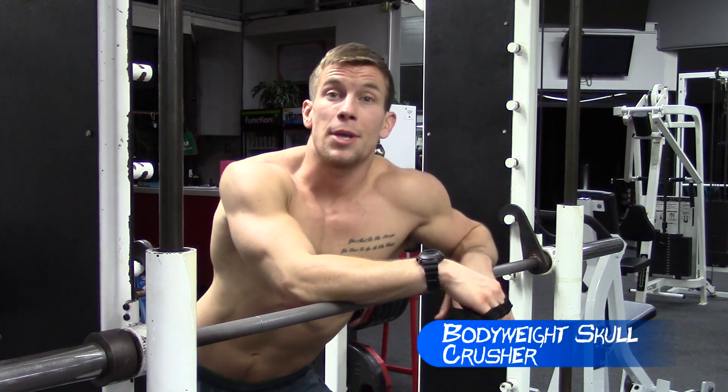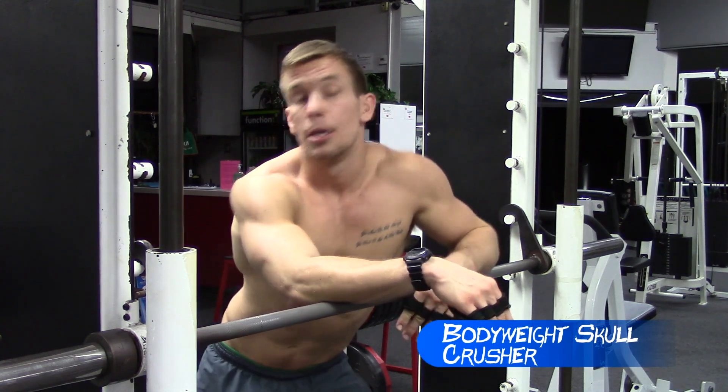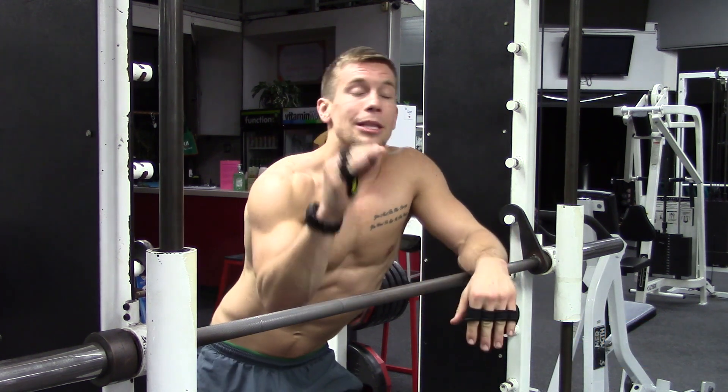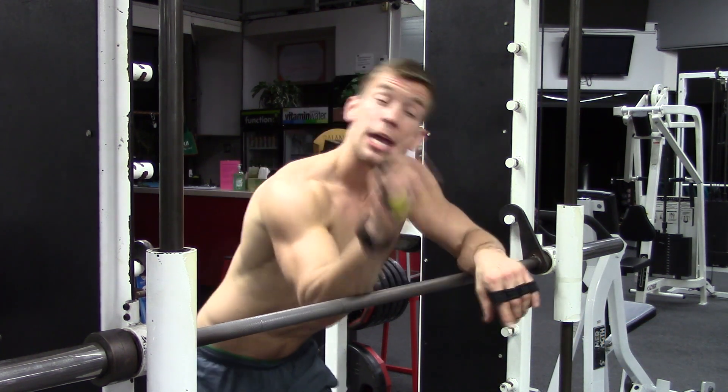This exercise is called a bodyweight skull crusher on a Smith machine. You can also use a TRX if you're looking for a little more instability. Either way, you get a lot of great secondary core work if you do it right.